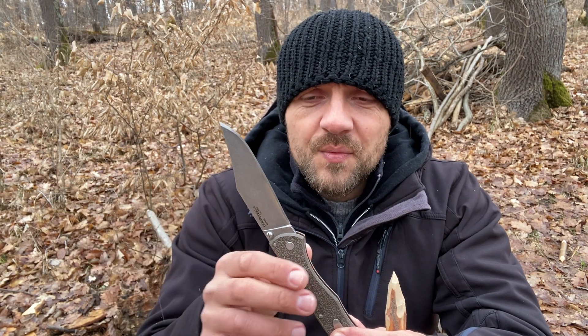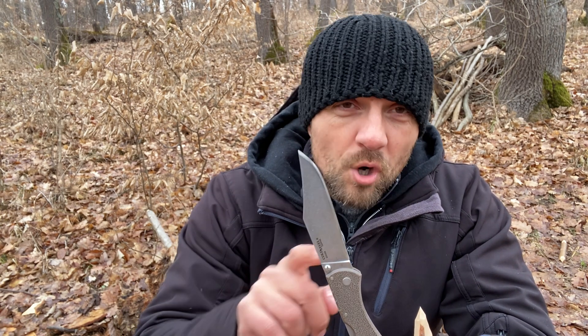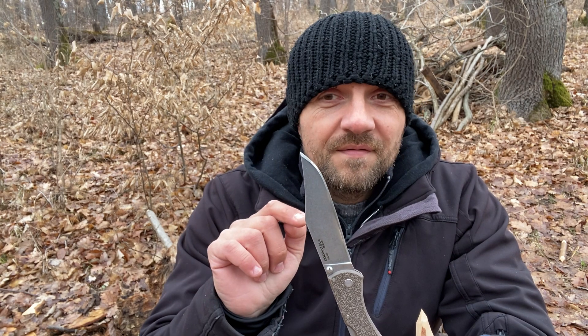Softer, more budget-friendly steels will tend to roll the edge before they chip, and I think that's preferable — I'd rather straighten out a small roll than take out a chip. I have nothing against budget steels; 8CR13MOV, if well heat-treated, does an excellent job for the average user. Cold Steel nowadays uses AUS-8A, and I think that's pretty great. I have three knives with it — more abrasion-resistant than 4034 SS, holds an edge very well, and is a good working steel.